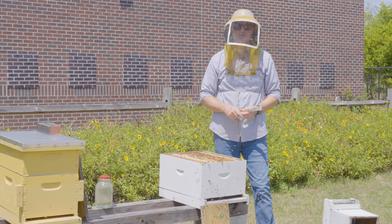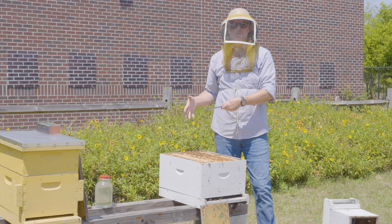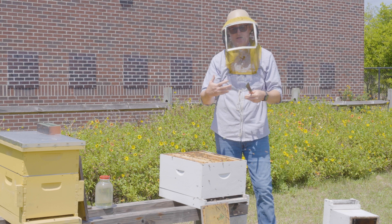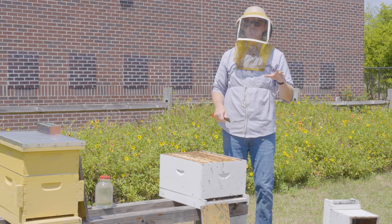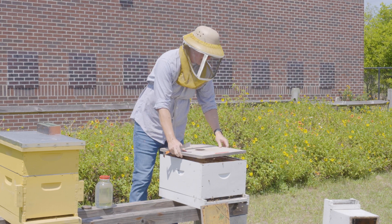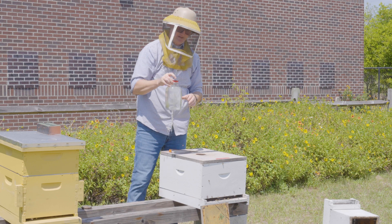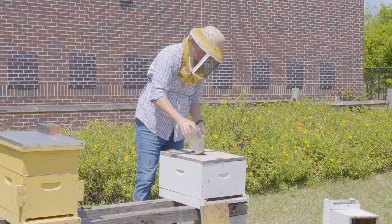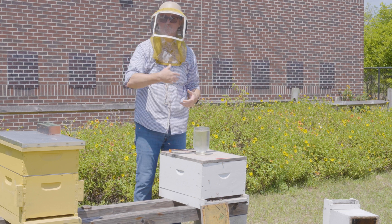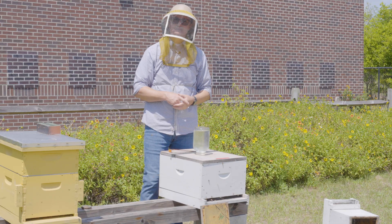What you do next depends on the resources available in the environment. I started this colony with a few frames of foundation. If you hive the nuke going into or during a nectar flow, allow the bees to use that incoming nectar to pull out the foundation frames. If you hive it outside the nectar flow, you'll need to feed the colony, since there are no incoming resources to build those frames. Here I have a glass feeder jar that goes on the lid — now the bees will use the sugar water to start building those combs, giving this nuke the space to grow into a full-size production colony.